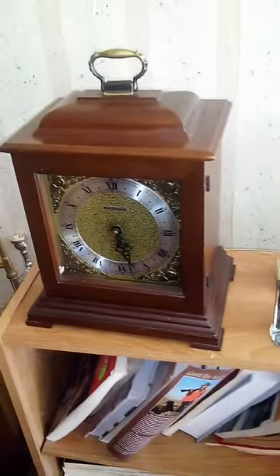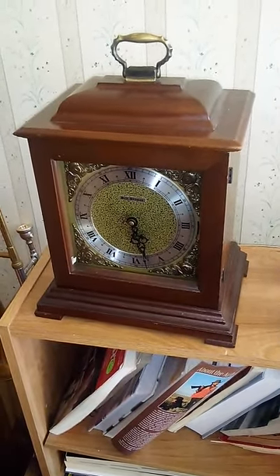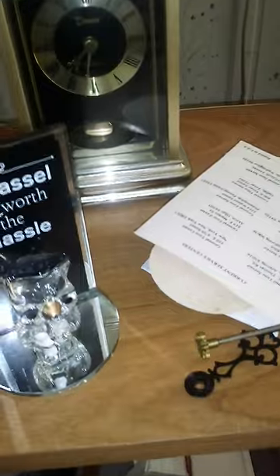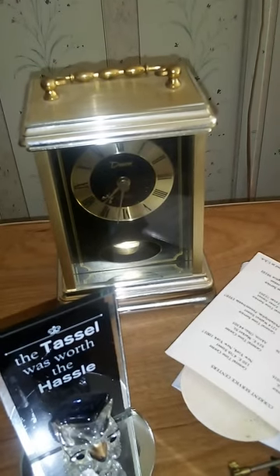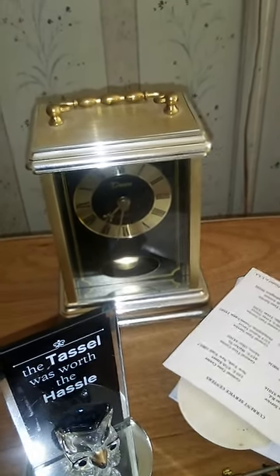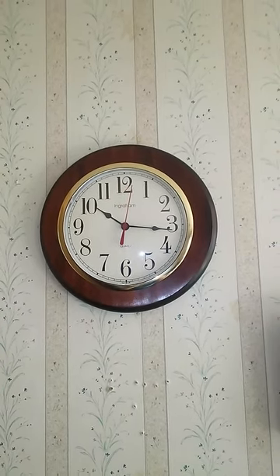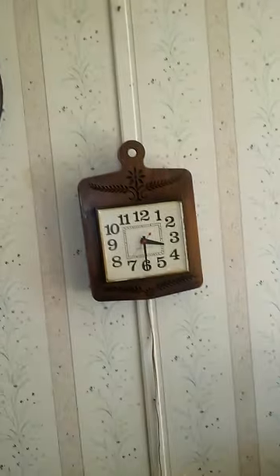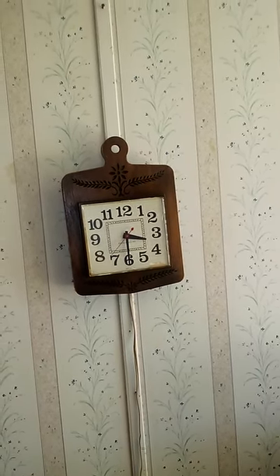And here is a Seth Thomas Legacy, a light version of it — beautiful clock, nonetheless. Here is a cute little German carriage clock, which is an Emil Schmeeckenbacher. And here is a very light Ingram Quartz Clock from the 70s — some of you may not consider that a true Ingram, and that's okay. And here is a General Electric Wall Clock from the 70s, which was also my great-grandmother's. Runs nicely.